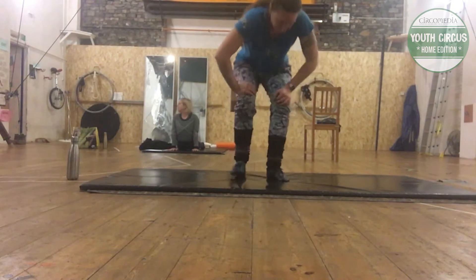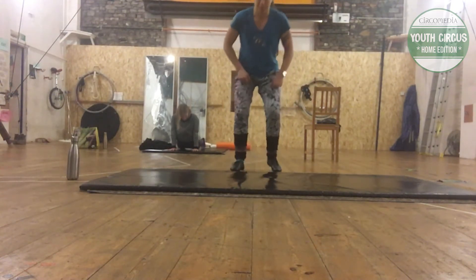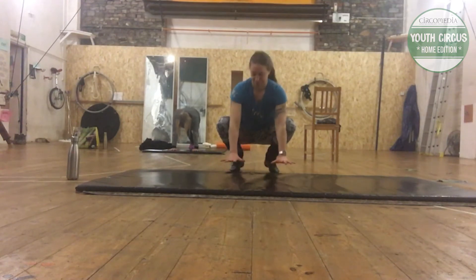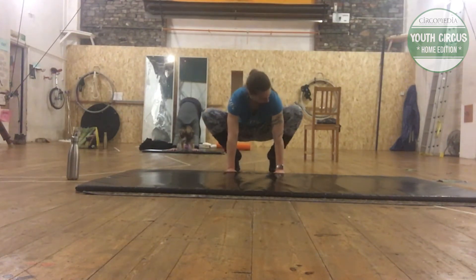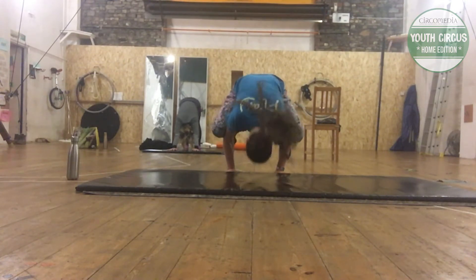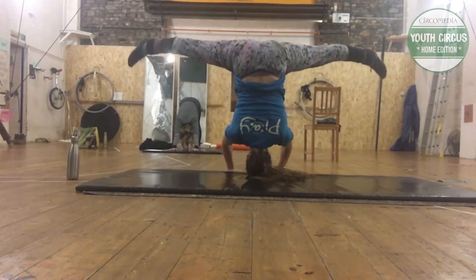Hello and welcome to another Circa Media Youth Circus Home Edition. My name is Rachel and today I'm going to be showing you how to combine two different tricks. We're going to go from a crow stand, where you put your knees on your elbows, into a headstand.